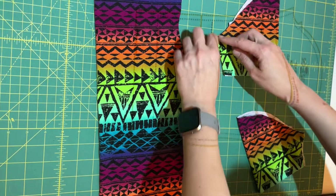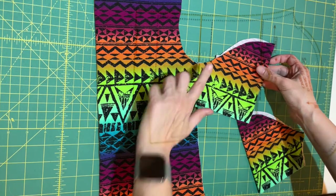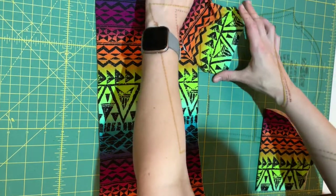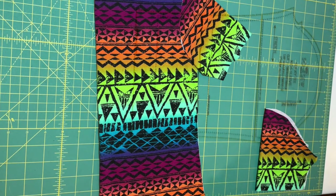We matched that armpit point as best we could, and you can see from there down it lines up. This is what it'll look like once that sleeve is attached. Let me know if you have any questions.